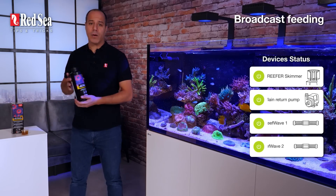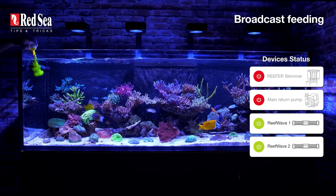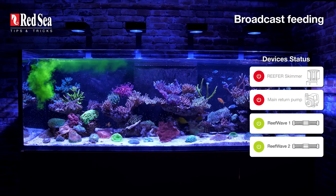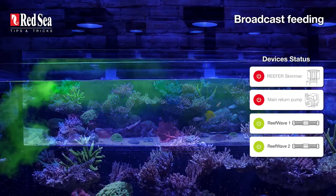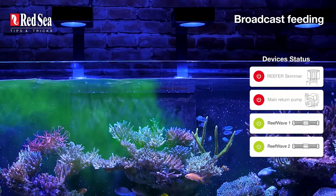Before I start feeding my corals, I turn off the skimmer and the main return. Why? To let the food stay where it should be and prevent the skimmer and carbon from removing it. As you can see, the reef waves are on to allow the food to mix evenly.